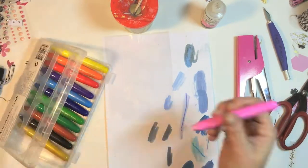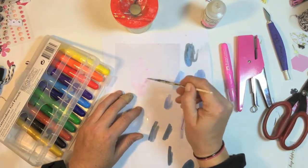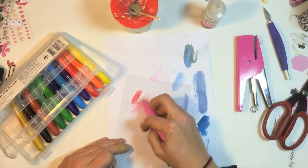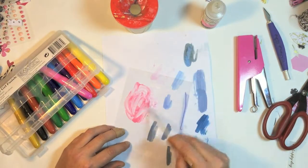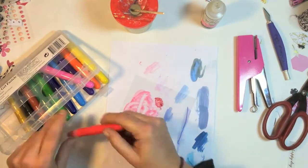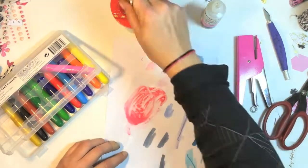I'm so happy I found these in the stationery section of the Reject Shop — they are just like gelatos, they are beautiful. I grabbed the pink one out but it was a bit light, so I grabbed the red to darken it up and got the right shade of pink to make some splatters on my page.